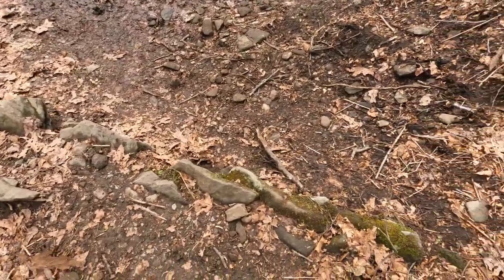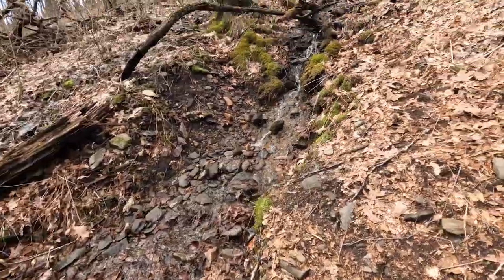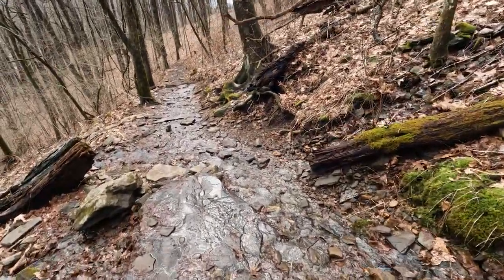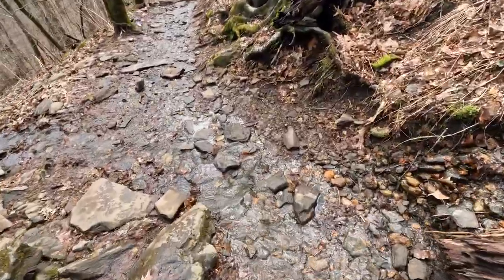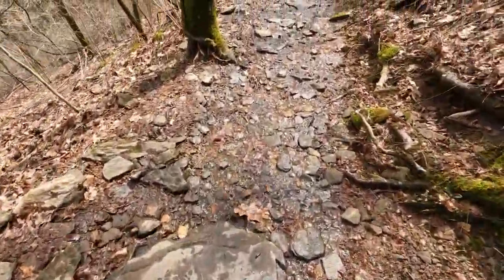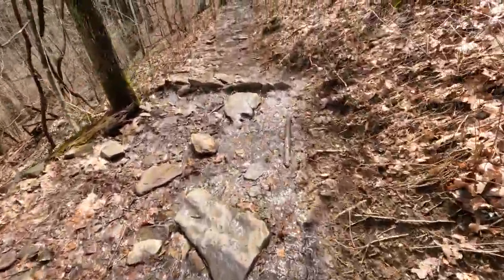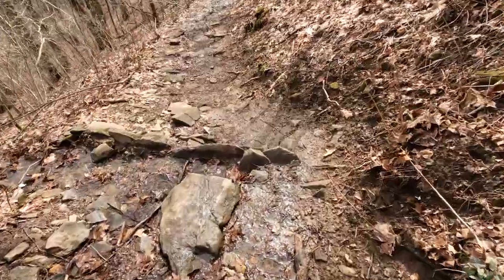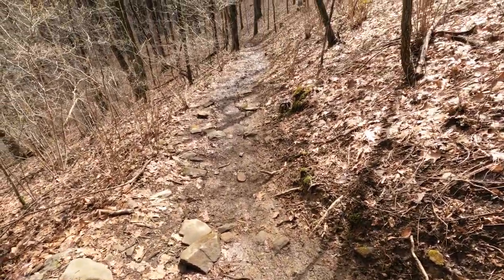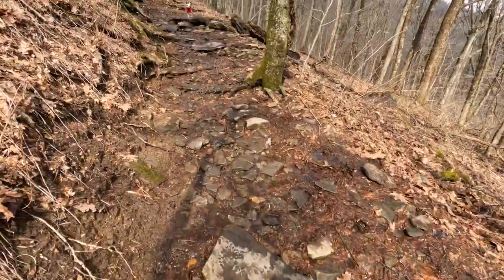Perfect example of what these crazy rock things are for. It rained last night so there's tons of water flowing. The water flows down the trail, down down down, and if you don't stop it with something like this, it will run all the way down the trail and start to erode it away — making it a not-so-great trail. But here we are.